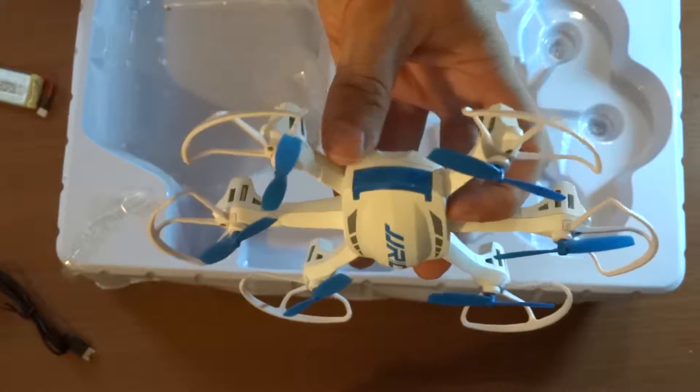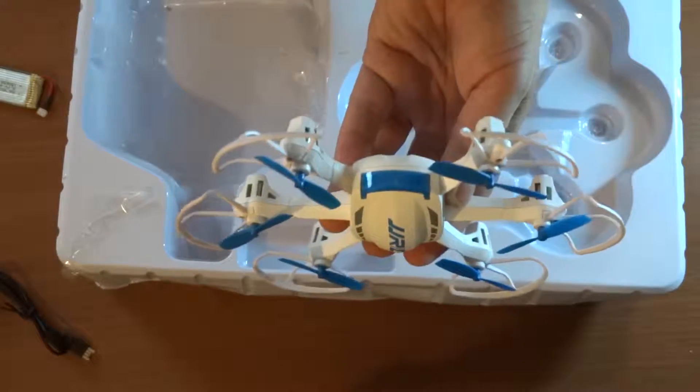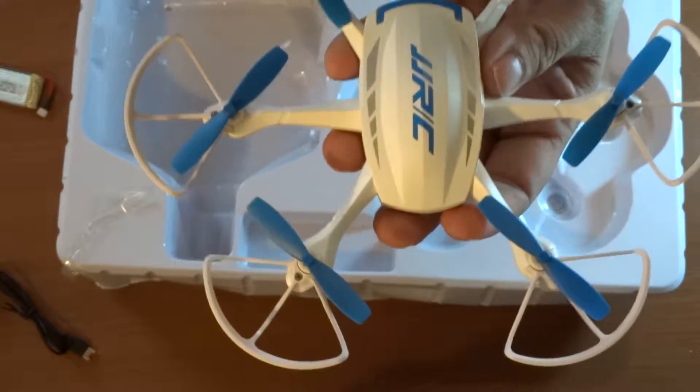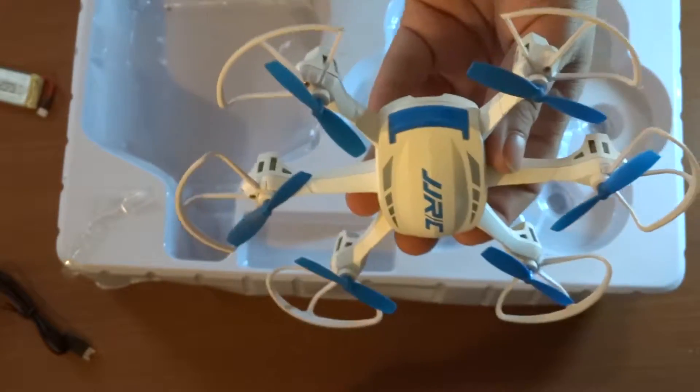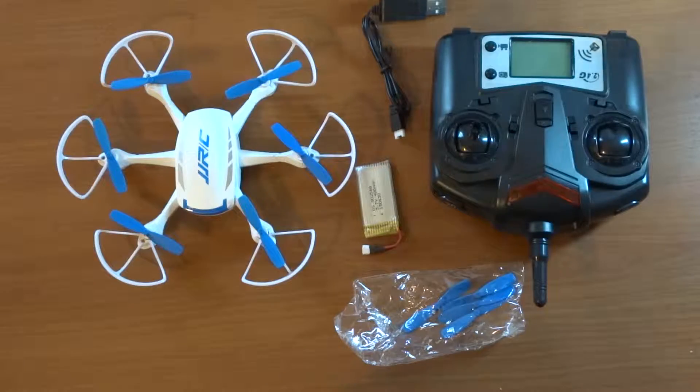This is the JJRC H21 Hexacopter. I like it, it looks quite nice. I have not yet looked at any reviews of this Hexacopter, so I can't really tell you very much except what I see today. I'll definitely be doing a flight video of this, so check out that video coming up soon.